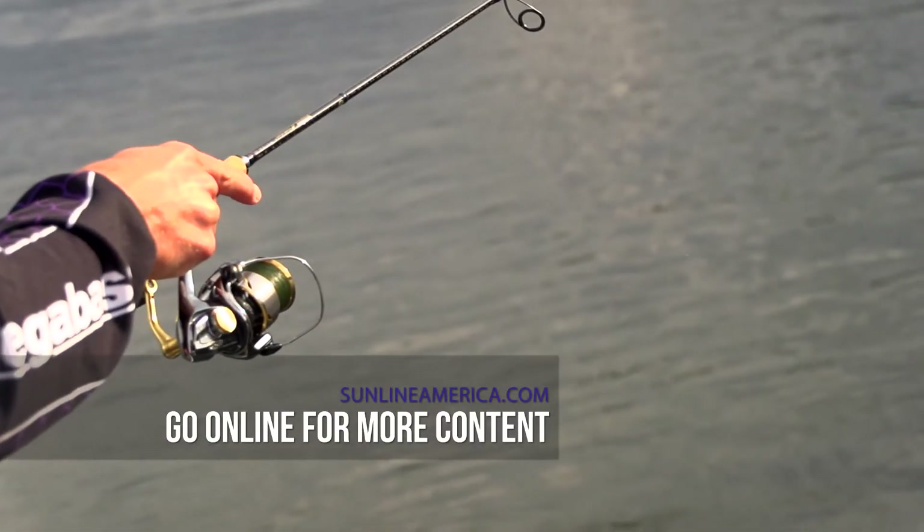So if I'm throwing a spy bait and I'm really in a finesse situation, it's really hard to beat five or six-pound FC Sniper. But otherwise, braid to fluorocarbon leader is the way to go.